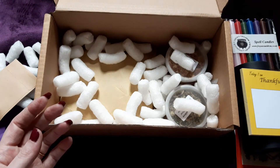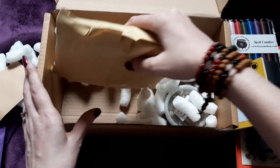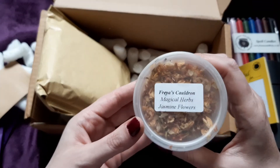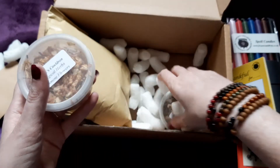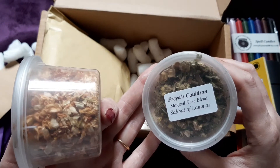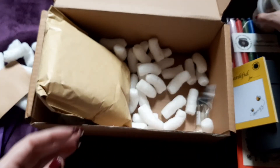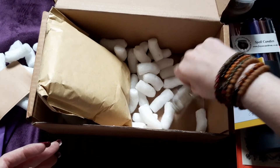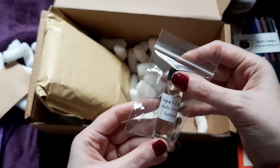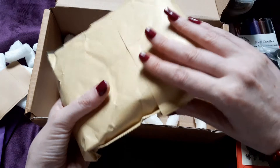There's also a 'Today I Am Thankful For' card — my partner Stewart is going to love this, he loves positive things like that. I'm going to use my colouring pencils with these too. We've also got jasmine flowers — lovely stuff — and a magical herb blend for the sabbat of Lammas. Plus candle dressing sabbat oil, which I'll use when I do my sabbat spell.